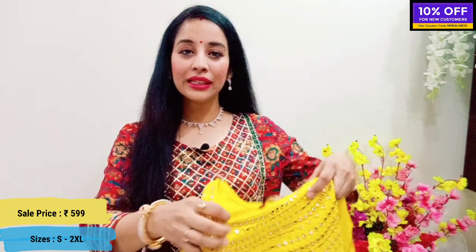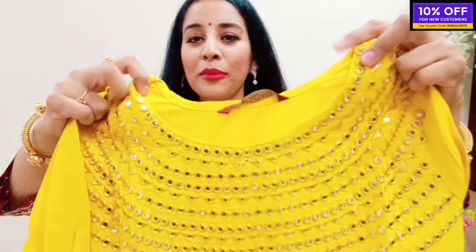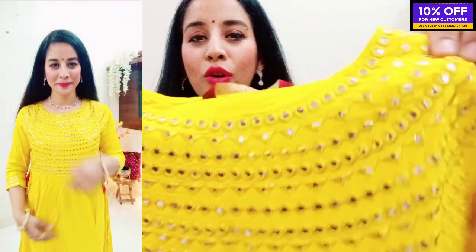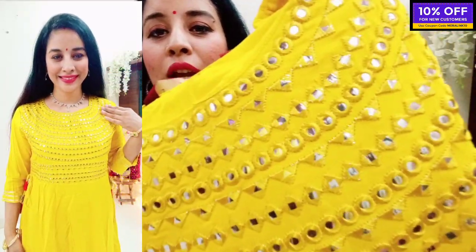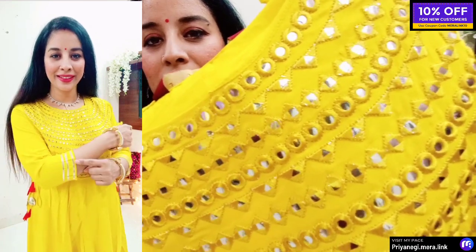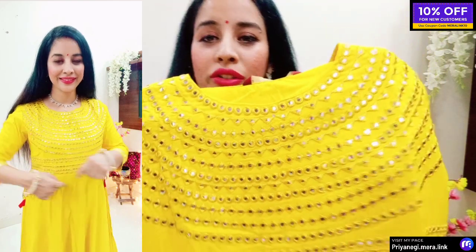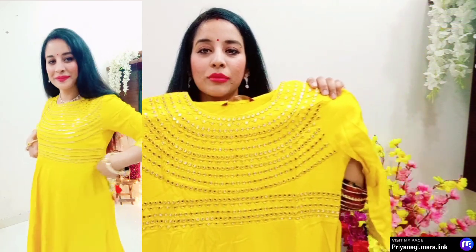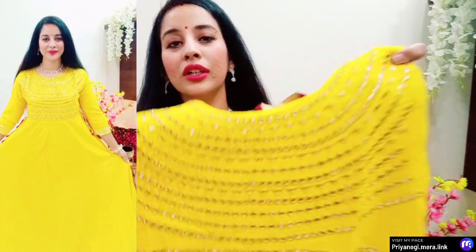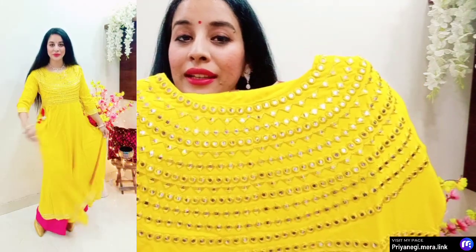The material is rayon — very soft and comfortable. On the front you will get a round neck, and you'll find beautiful mirror work. There is lovely embroidery with triangles, circles, and rectangles which are very gorgeous. The whole neck and waist area feature the same mirror work and embroidery — it's a very beautiful fine finishing.